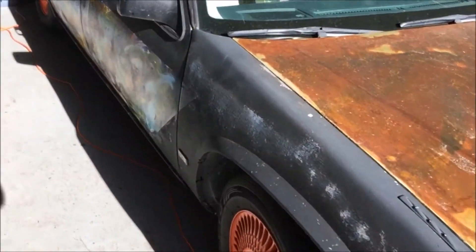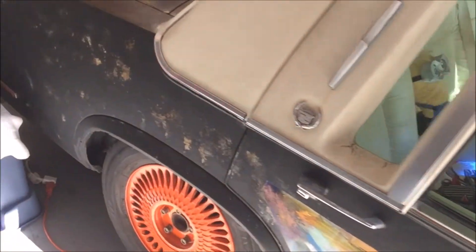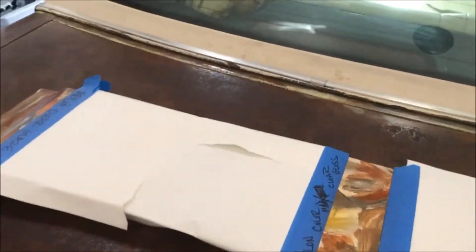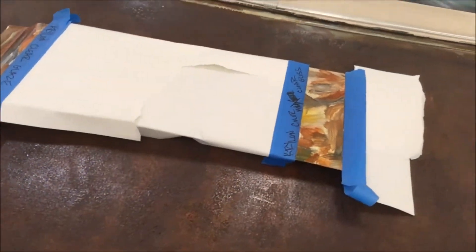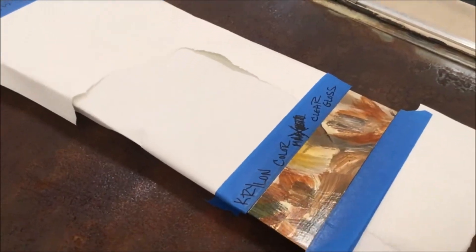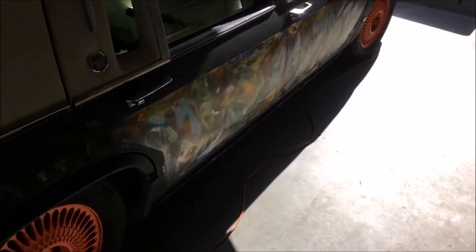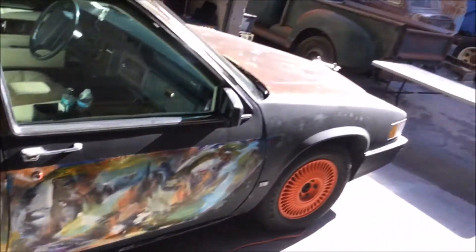Monday morning, the sun is shining, making its way into the garage. Just wanted to double-check our samples — they're dry, they're tough. Rather than brush it on, I'm going to use the Krylon Color Max clear gloss. I'll be taping this up, roll it out, give it a spray, and hopefully it doesn't wash the abstract off the car. The lighting is a bit weird because it's coming through into the garage.